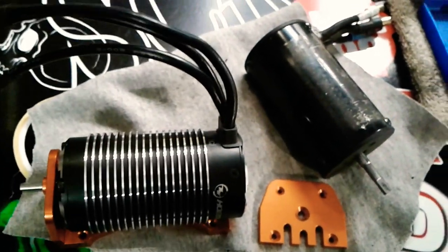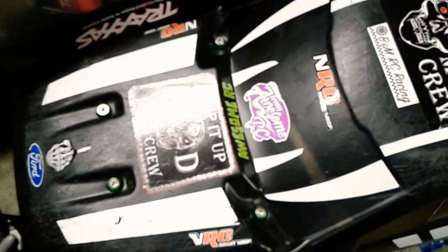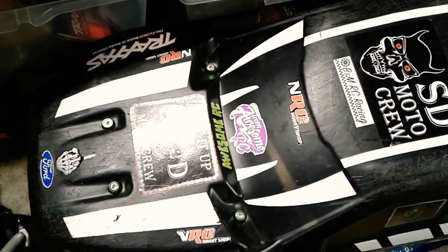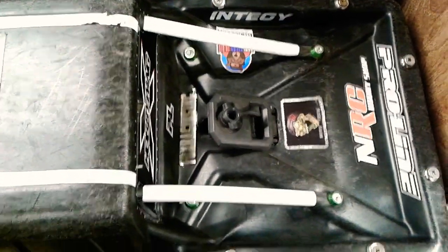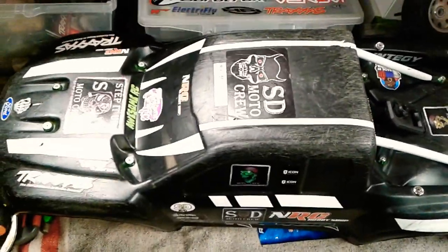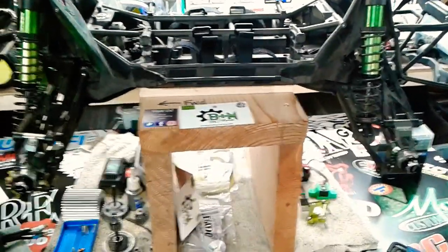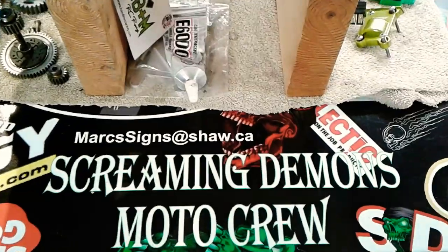Anyway, I think we're going to end this video tonight. Thanks for watching — sorry it wasn't as long as I had planned, but that's how it goes sometimes. The main objective tonight was to get these body washers put into the unbreakable body, and I got that done so I'm quite happy with it. Those are going to be a nice addition, keep the strength up in the body, and let it continue its life for a long time. Have a great night — subscribe, hit the bell, like — Screaming Demons RC, SDRC out.